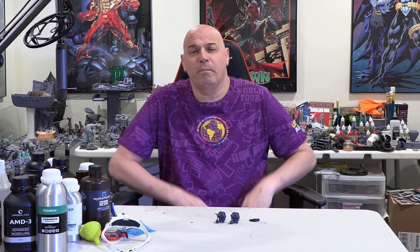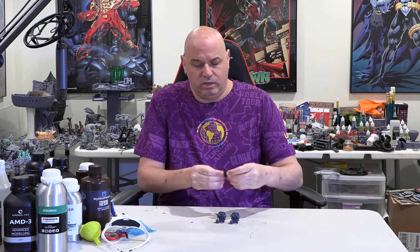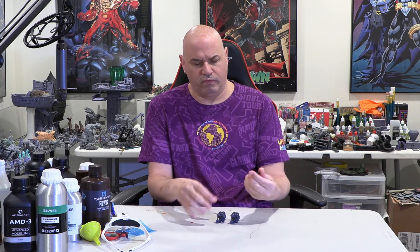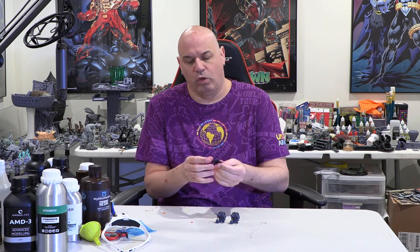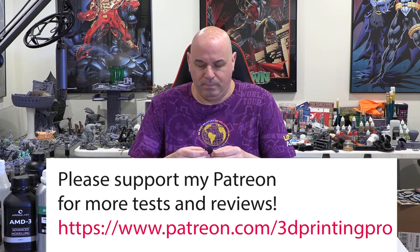Today I'm talking about the new Siraya Tenacious resin called Black, but it's really a deep deep purple. Interestingly, when I first started testing I didn't realize this resin is meant to be mixed with other resins, or it's meant to be printed in a bigger piece — not something small like a miniature.